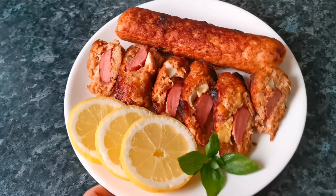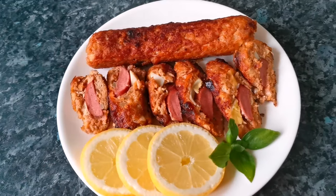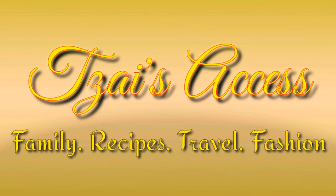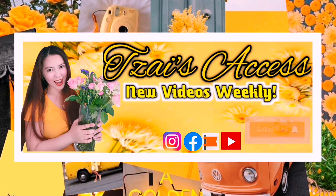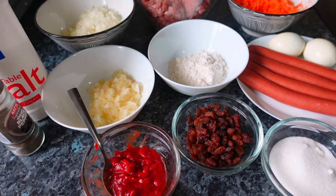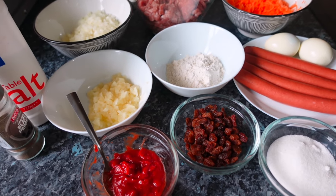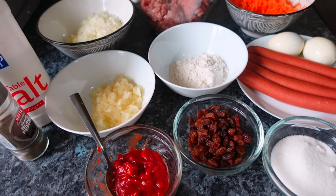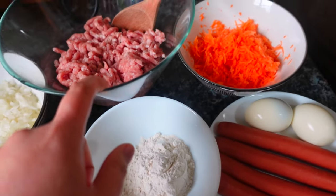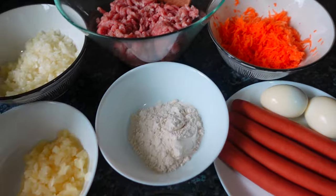Ready to serve — so yummy guys, promise! Hello guys, welcome back to my channel. Today we're here in my kitchen and I'll teach you how to make this special embutido.